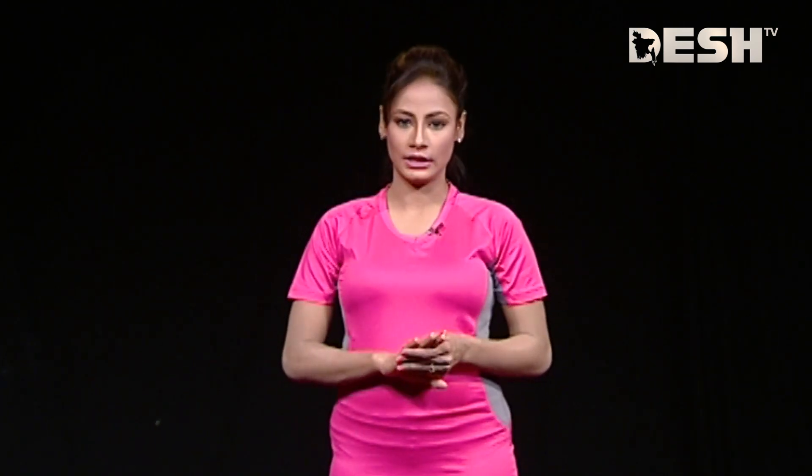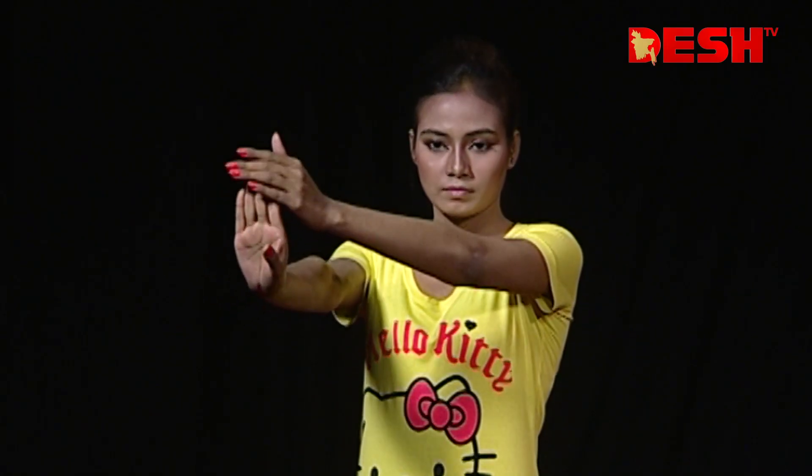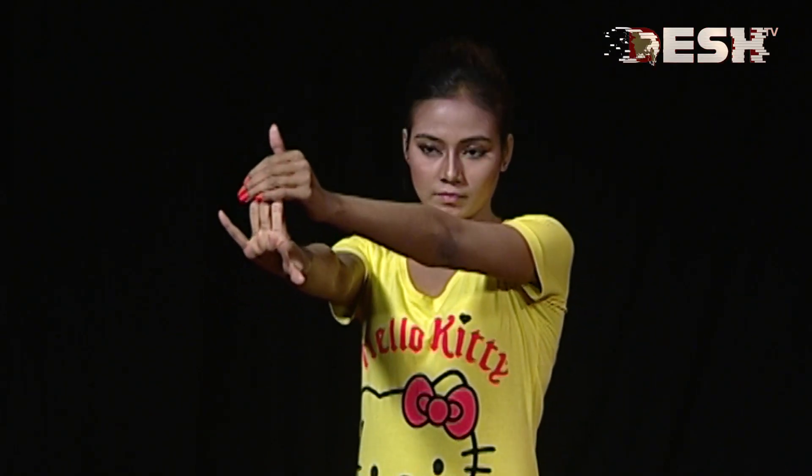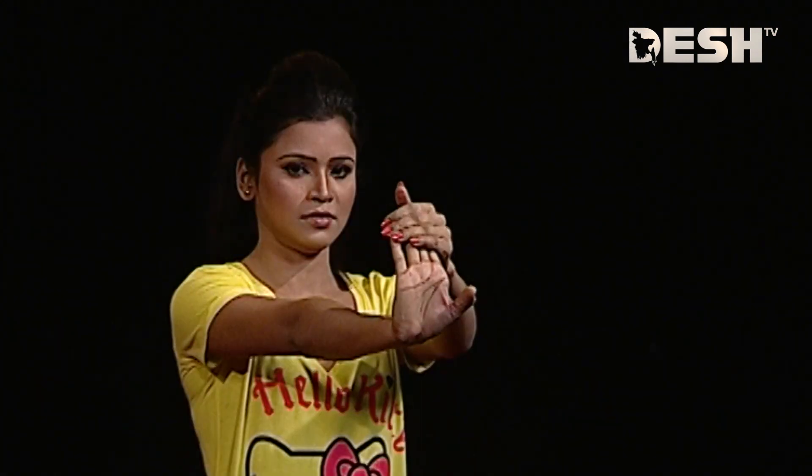Now let's take a look at the wrist exercise. Change. Straight. Opposite hand. Do the wrist exercise for 10 seconds. Change.